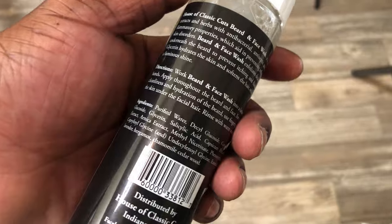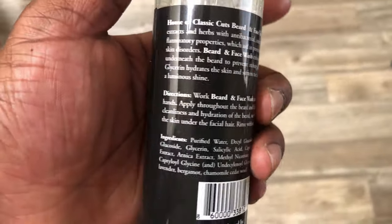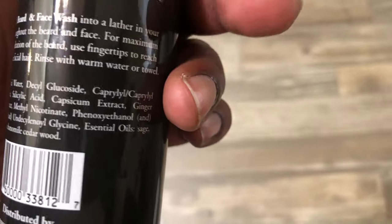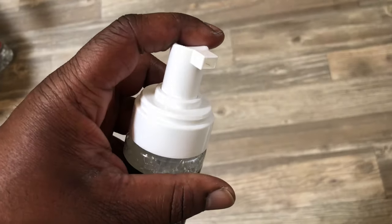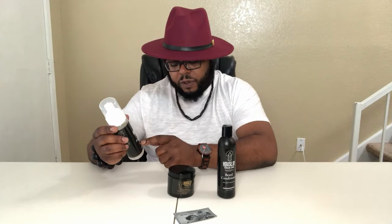So we're going to see if House of Classic Cuts can pull that off. First, in the kit we have the beard and face wash. I'm starting to notice a lot of companies are doing a beard and face wash — Devil does it, Clara B's does it, House of Classic Cuts has one too. You get to wash your face and your beard, clean the pores, get the grime and oil off, and also clean the skin underneath your beard where it grows from. The House of Classic Cuts beard and face wash exfoliates, hydrates, and purifies.